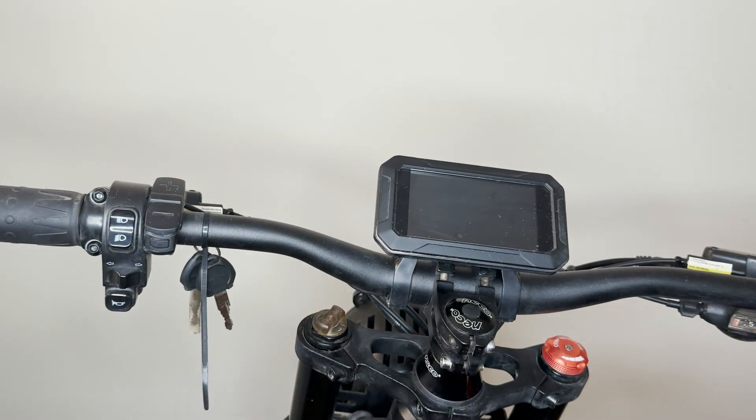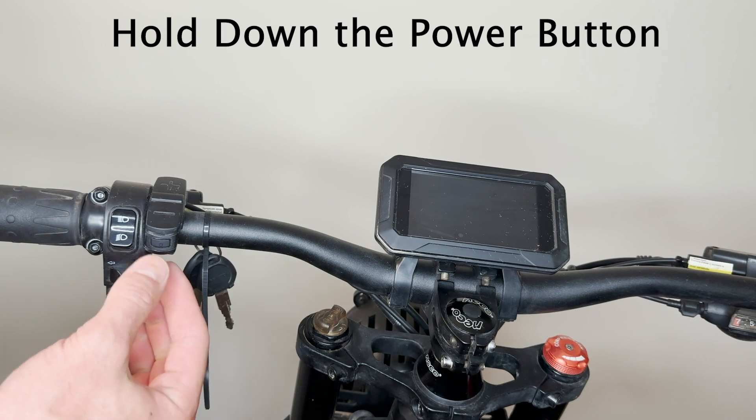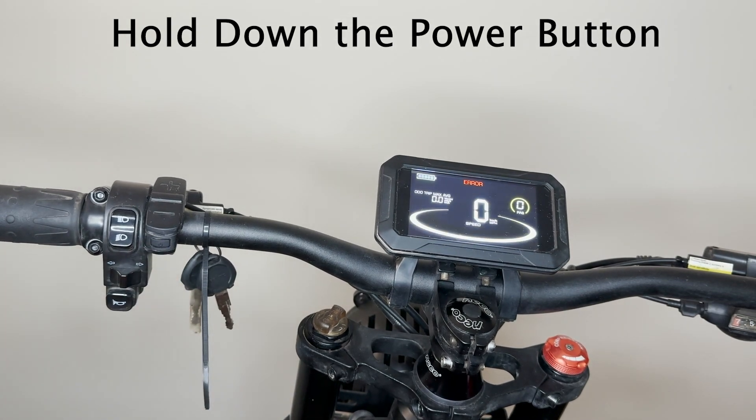First things first, we're going to power your bike on. Go ahead and turn this power button on — hold it down for about two seconds. You'll see your screen pop up. Your screen has all your information.